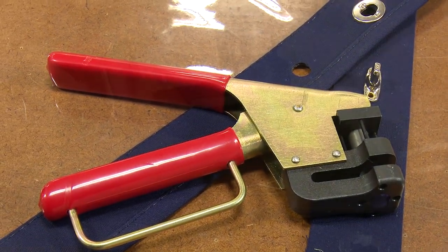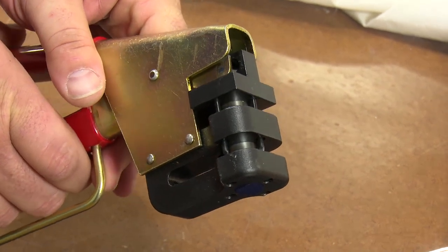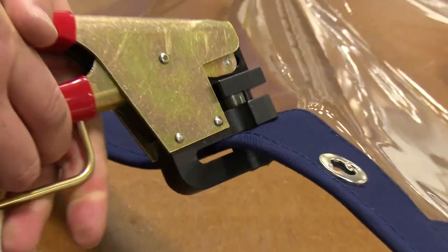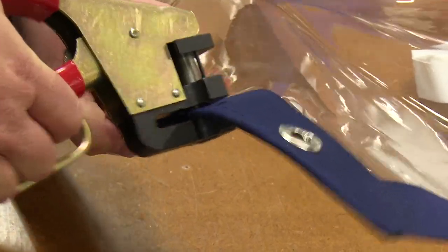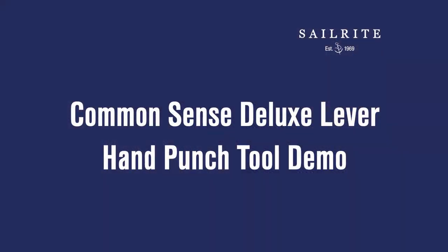This short video will demonstrate the Common Sense Deluxe Lever Hand Punch Tool, available from Sailrite. This tool punches the hole for the Common Sense eyelet, or sometimes called twist lock eyelet. One squeeze of the lever and the four slots for the legs and the one large hole for the center is punched in your fabric assembly.